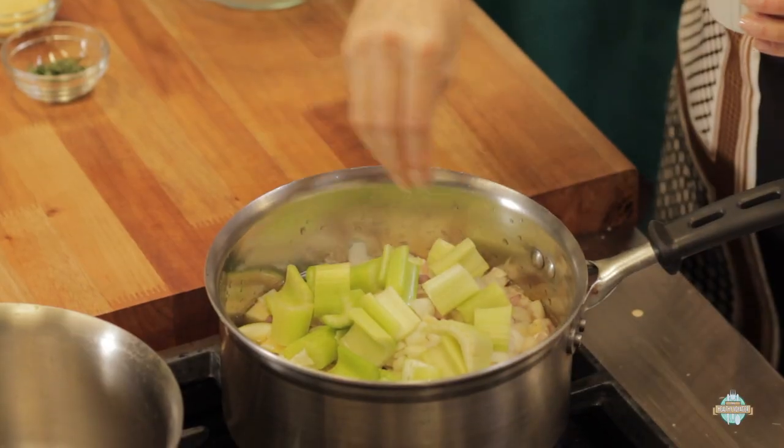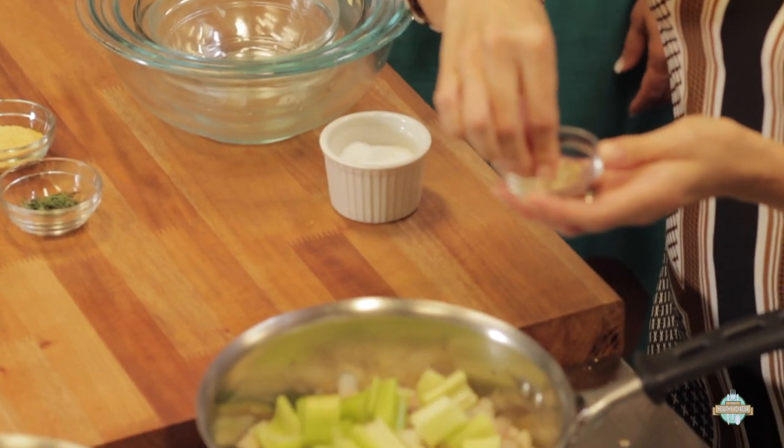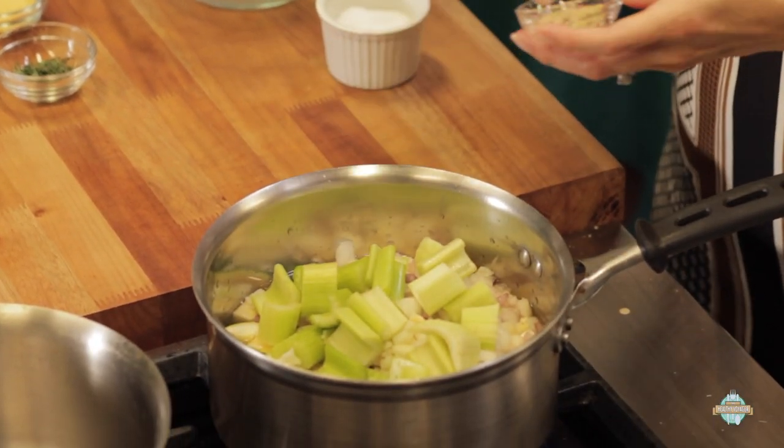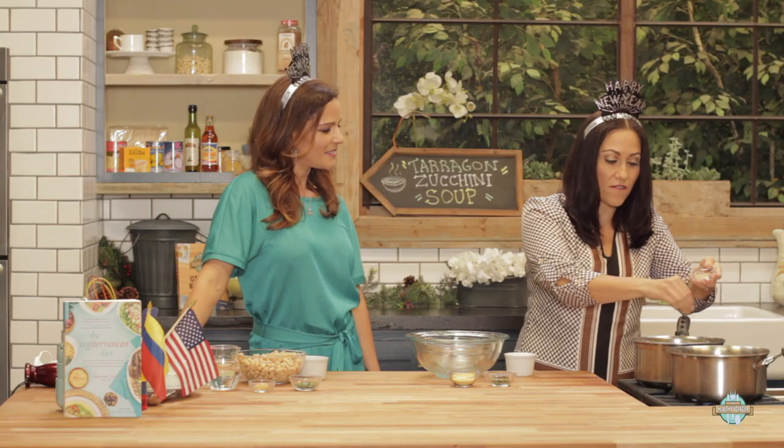So everything's going in. Do your pinch of salt - it's to taste, however you like it. In this recipe we're using white pepper. White pepper gives it just that extra little oomph - it's a little different, softer, a je ne sais quoi. Just fun for a change, and it's also kind of underused. So I'm using white pepper and tarragon, my fave.